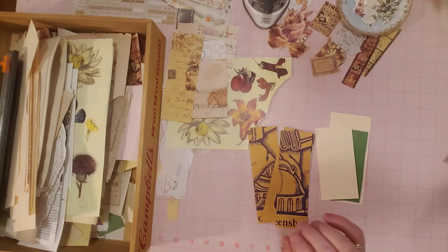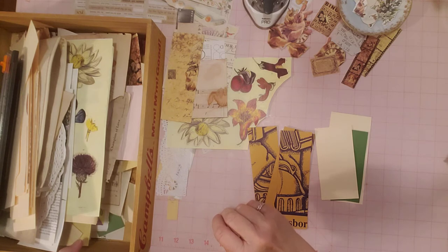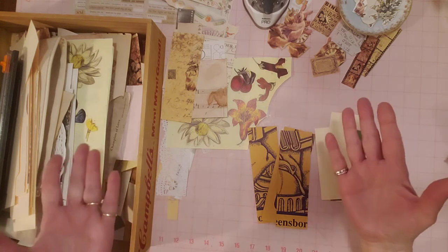Hello everyone, it's Sherry from Turquoise Dreaming. How's everyone doing today? Welcome to my channel and thank you for joining me. I'm here today to work on and have some fun with Roxy's Weekly Challenge, and this week we get to make belly bands.